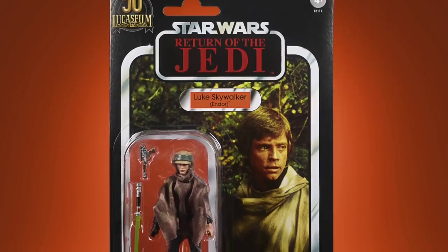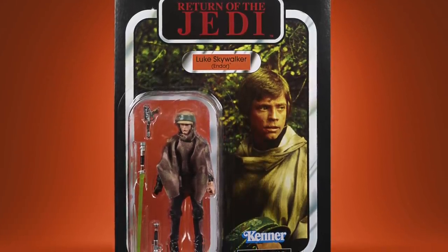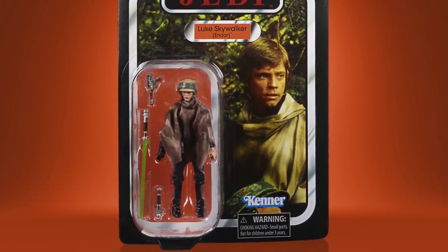I really like the poncho — it doesn't look overly baggy and I like the colours of the camo. He comes packed on his original card back, albeit not the Power of the Force version with the coin.